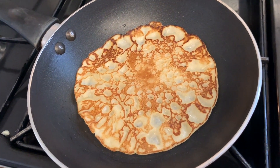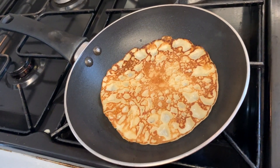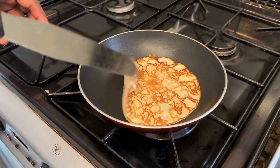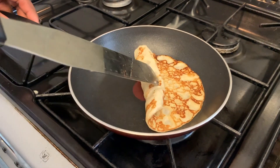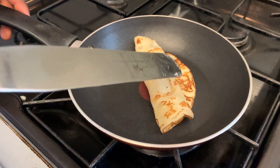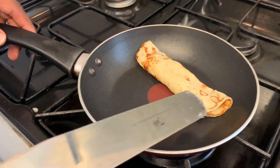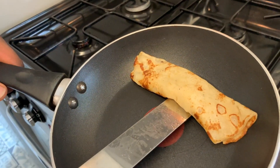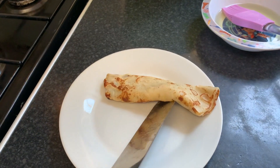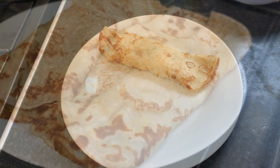This recipe is easier than the other one because there's no sugar measurements, so I would say it is less sweet. Also, one thing you need to know is that this recipe is drier than the usual pancake recipe, but it is still just as good — it's just another alternative. So when the pancake is ready, just roll it and place it on a plate, and carry on with all the remaining pancakes.